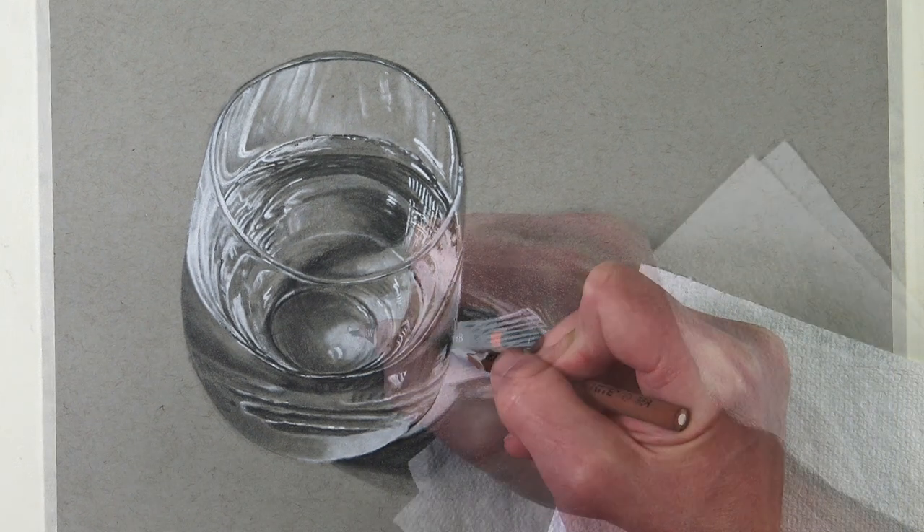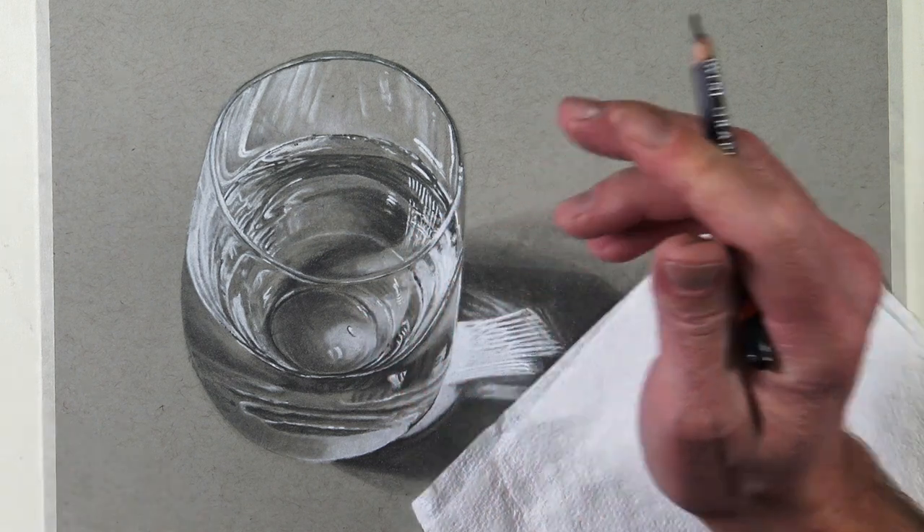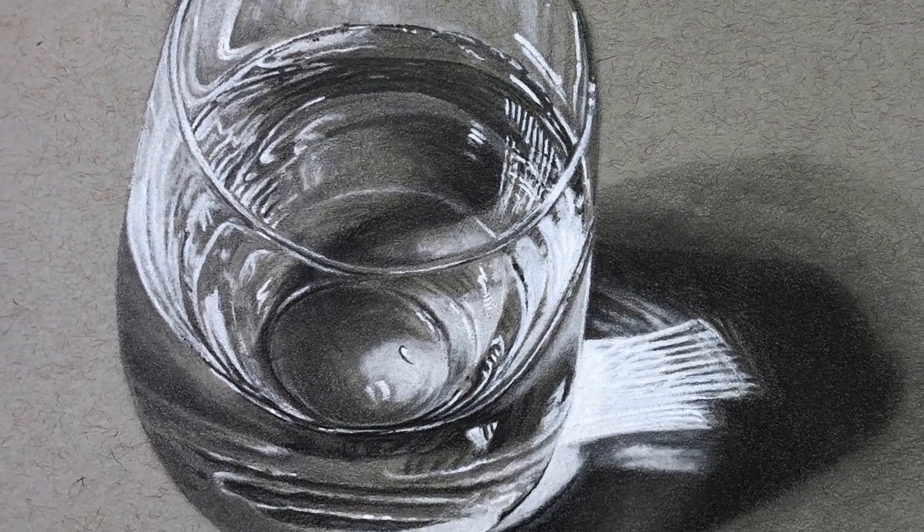Now we'll go back to the glass and add a few last adjustments. And now our realistic drawing of a glass with graphite and white charcoal is complete.